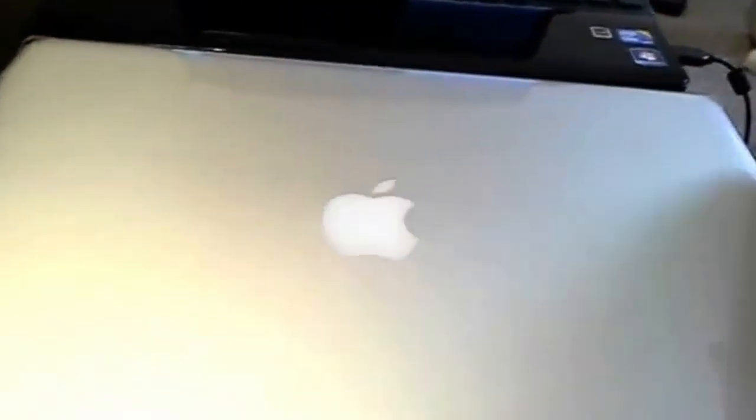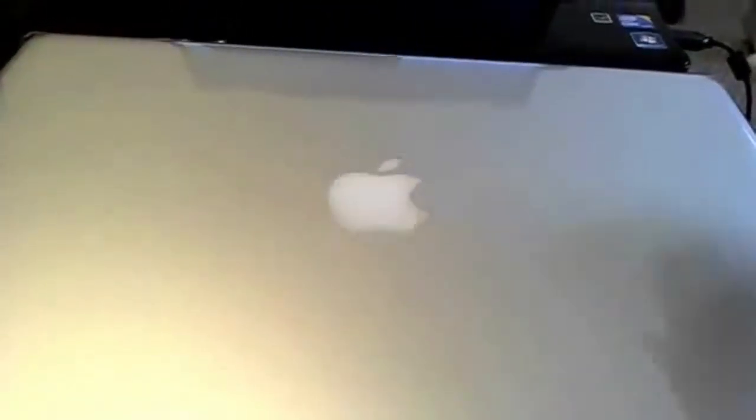Grab your Hello MacBook Pro cleaning cloth. It's all pretty good. And then we've got our MacBook Pro in all its glory. I will be doing a separate video showing you the specs of the MacBook and all that once I get it up and running.